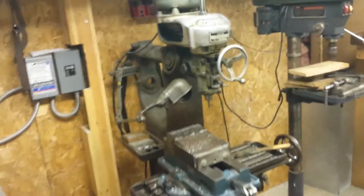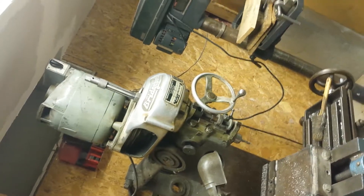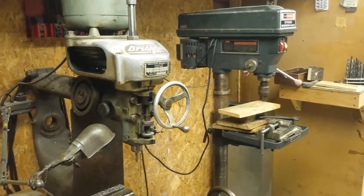I'm using the milling machine to set them all to the same size — that's the next step.